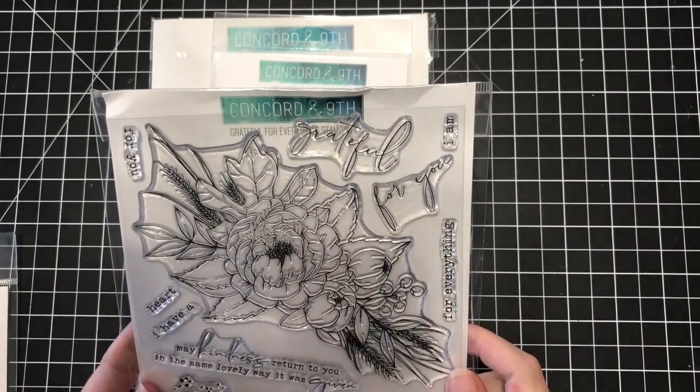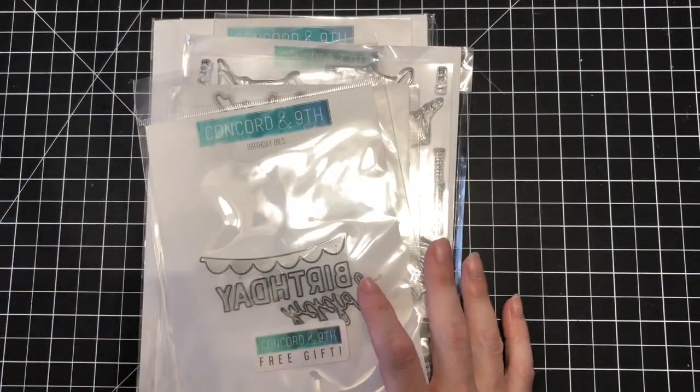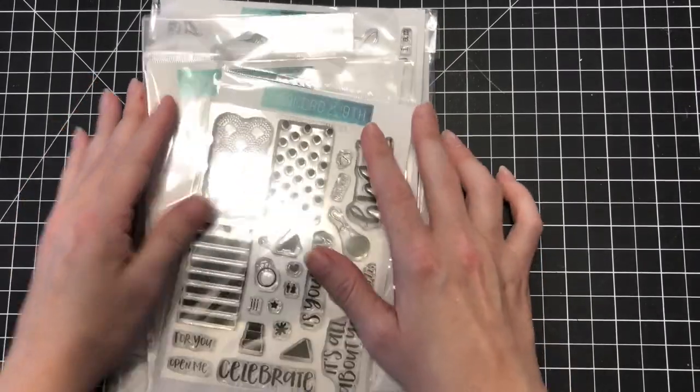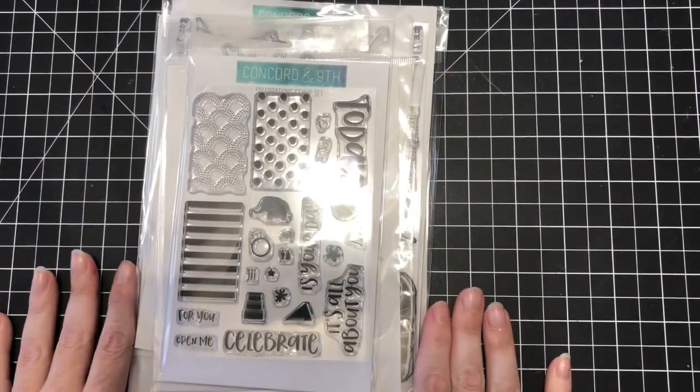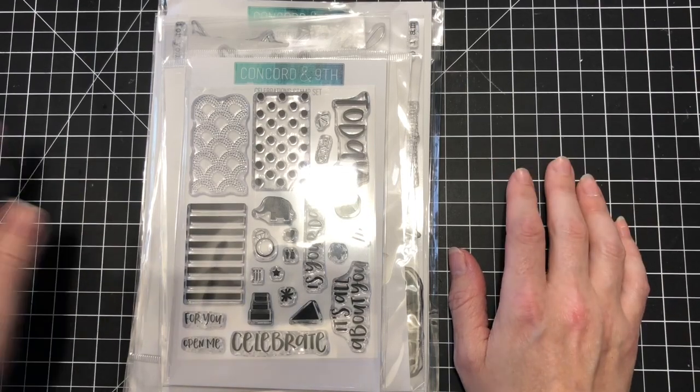I can't wait to stamp this and color it — it's going to be super fun. So that's my Concord and 9th order — sorry, I'm always pairing Concord and 9th items with Altenew, so that explains that mix-up! Anyway, thanks for stopping by and taking a look at my Concord and 9th haul. Talk to you soon!